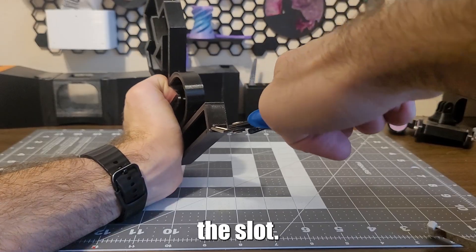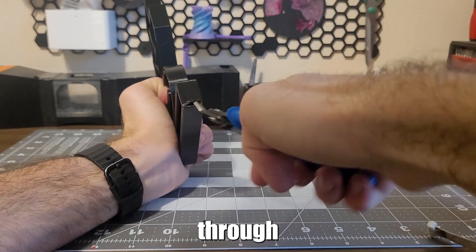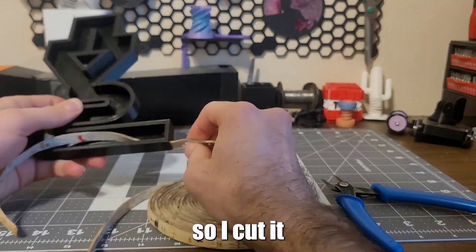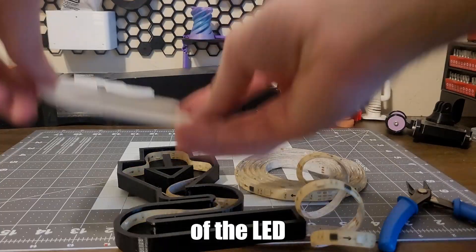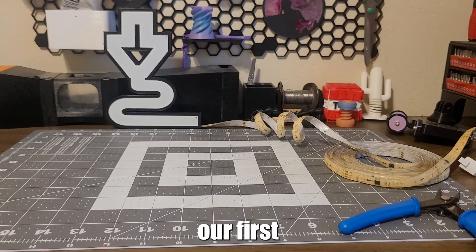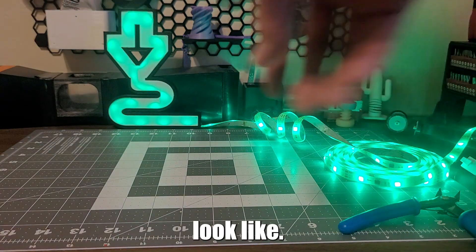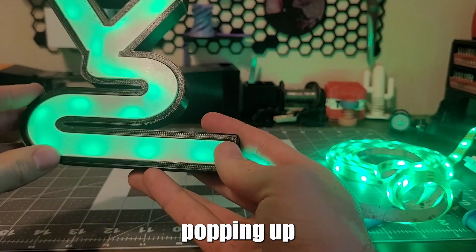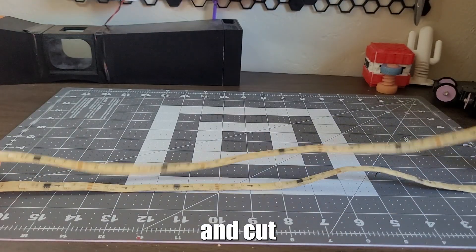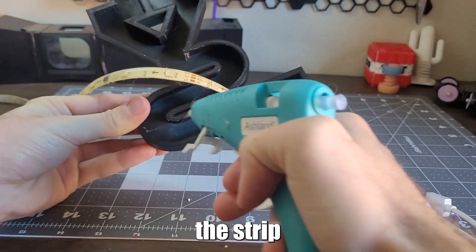During assembly, I realized I made the slot I planned to feed my LED light strip through too small, but I wasn't going to reprint just for this, so I cut it open a little more. I fed the end of the LED light strip through the enlarged slot and got our first glimpse of what the sign would look like. Not too bad, but the light strip began popping up inside, creating ugly shadows, so I found the right length and cut it to size before gluing the strip in place.